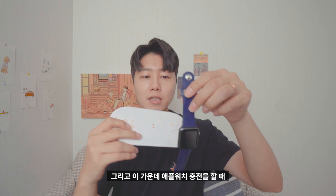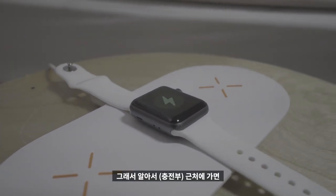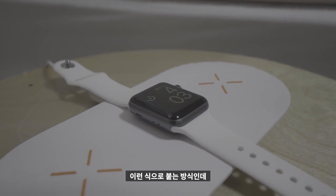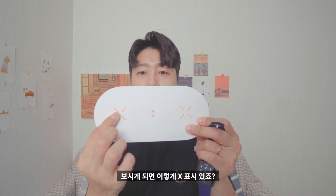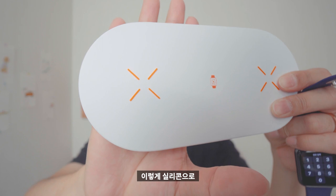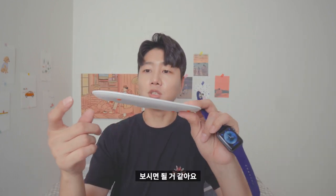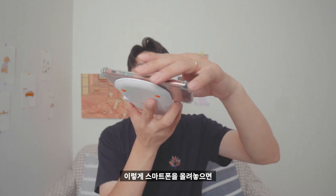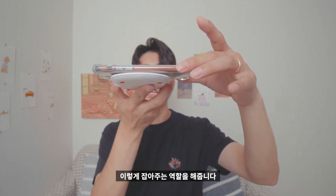가운데 애플워치 충전을 할 때 기본적으로 자석 기능이 있어요. 그래서 알아서 근처에 가면 이런 식으로 붙는 방식입니다. 그리고 이쪽 위에는 X자 표시가 있죠? 이 X자 부분들은 실리콘으로 되어 있어서 미끄럼 방지 실리콘 트레드라고 보시면 될 것 같아요. 스마트폰을 올려놓으면 위에서 잘 미끄러지지 않도록 잡아주는 역할을 해줍니다.